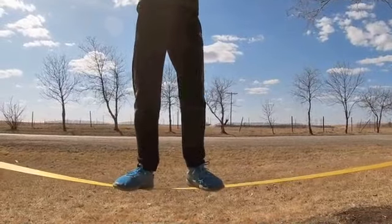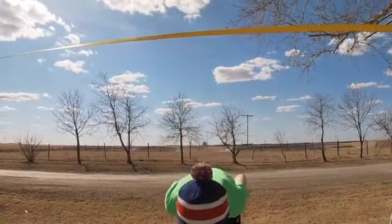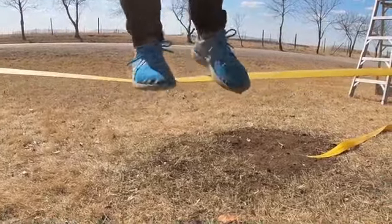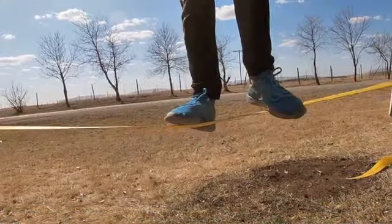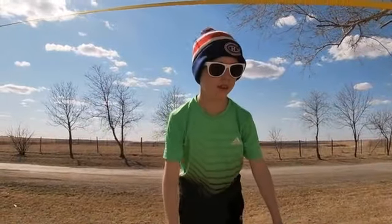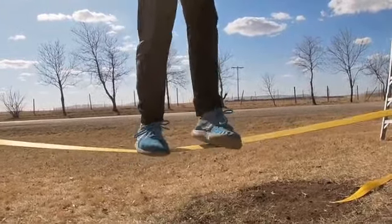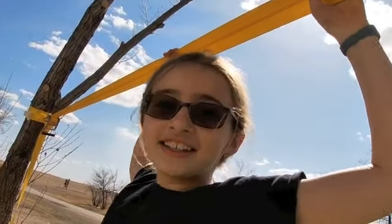One, two, three, four, five, seven, eight, nine, ten, eleven, twelve, thirteen, fourteen, fifteen, sixteen, seventeen, eighteen, nineteen, twenty, twenty-three, twenty-four, twenty-five, twenty-six, twenty-seven, twenty-eight, twenty-nine — oh my gosh guys, I don't know how I survived that, that was so hard! I can't believe it at all.